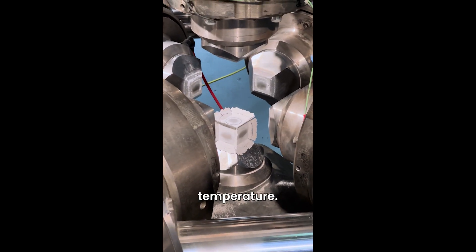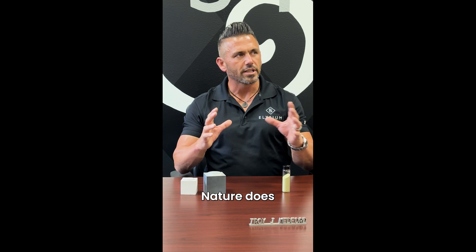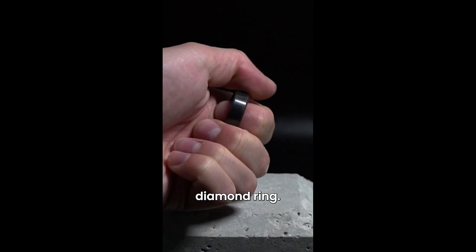Then it comes right back down to room temperature, we pull it out. It is an amazing process. We take what Mother Nature does in millions and millions of years, we recreate that in 30 minutes and we're able to create one solid diamond ring.